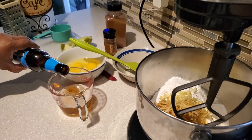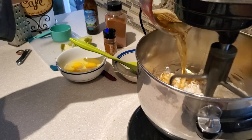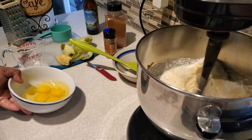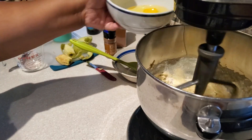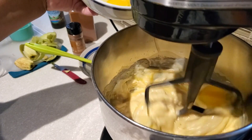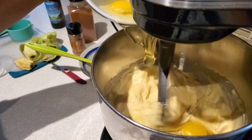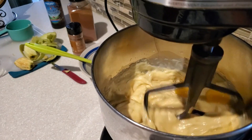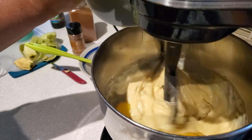Those bubbles from the hard cider give the cake a nice tenderness and moistness, along with the grated apples. I put in three-fourths of a cup of the hard apple cider. If you're using the 15.25 ounce box of yellow cake mix, you want to use one cup of apple cider. I have the 13.25 ounce box, so I use three-fourths of a cup. Then I put in my eggs, one at a time, since room temperature eggs blend better with the batter.